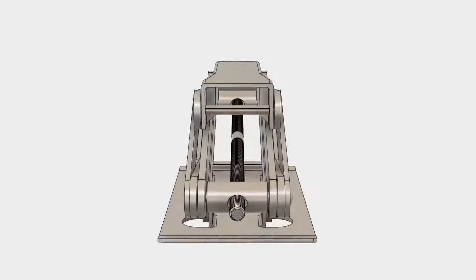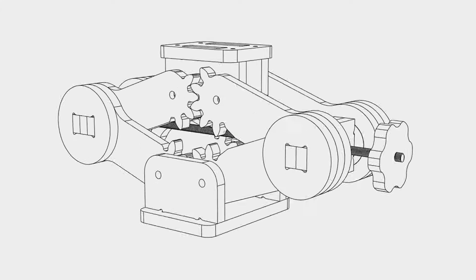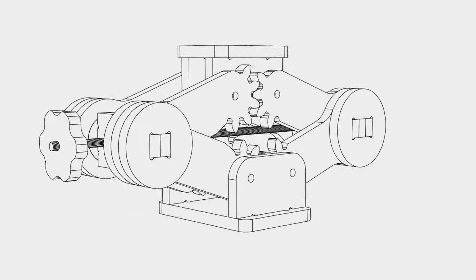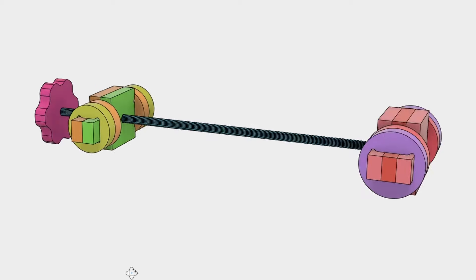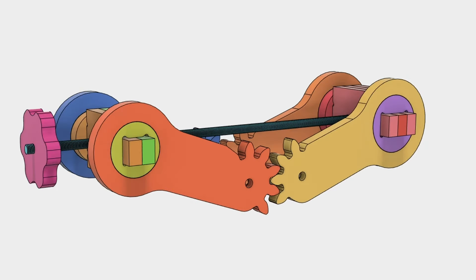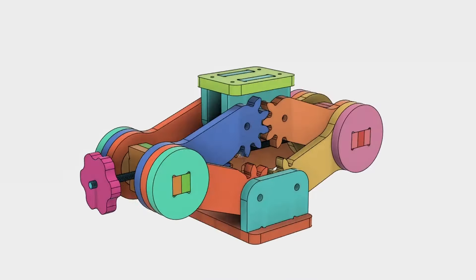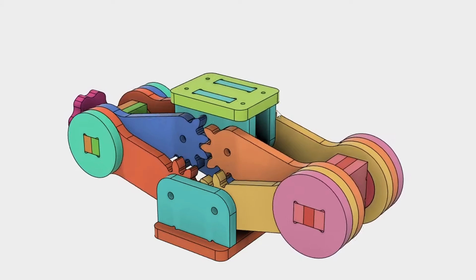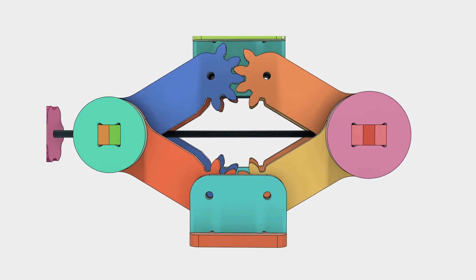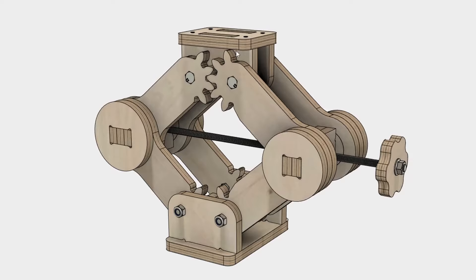After studying how scissor jacks are made, I designed a decent-looking and hopefully functional option. The idea is that we have a threaded rod as the power screw, where the assembly is attached to it. These will hold the lifting arms. We also have a larger base panel and a slightly smaller top bracket. To ensure the jack doesn't tilt while adjusting the height, we must have gear teeth at the ends of the lifting arms. Once the design is ready, it's time to make the project.